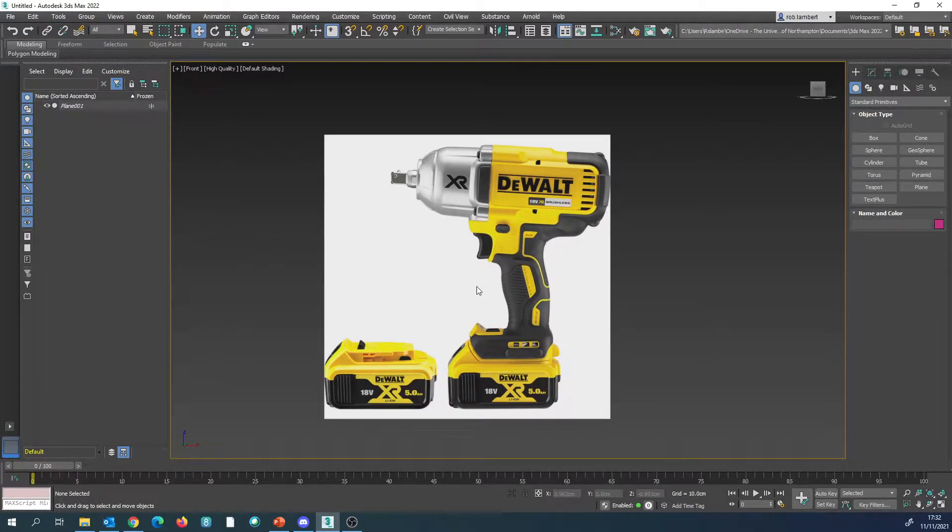Hi everyone, welcome to this tutorial. This time we're going to create a more complex shape. We're going to create this impact wrench, the Dewalt one.